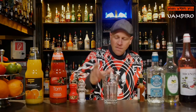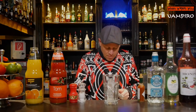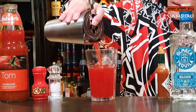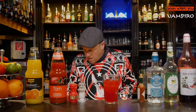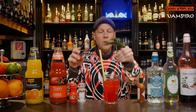I take a glass and fill it with some fresh ice, then strain the vampiro cocktail inside. In the end I add a straw and some garnish — it's a little vampiro!